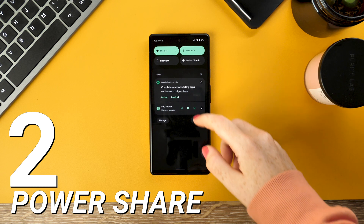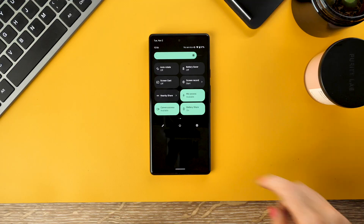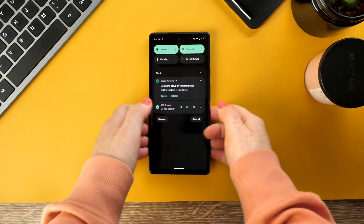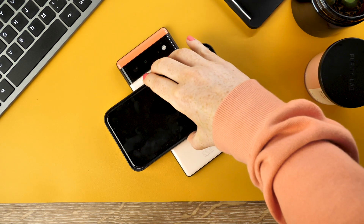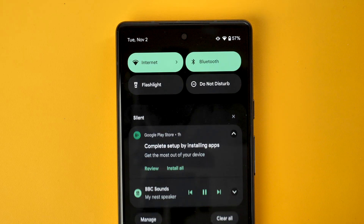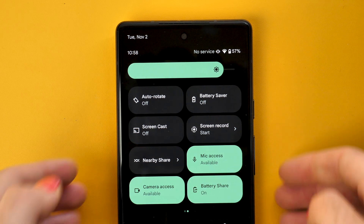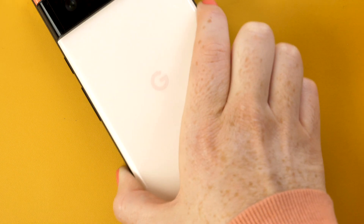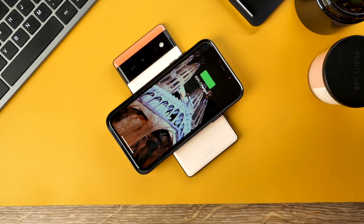Moving on, Google has brought PowerShare to the Pixel phones — a simple but convenient feature for providing some extra juice for your friends or just charging up your earbuds. To enable this, simply swipe down your notification tray, pull down again to see more toggles, and click PowerShare. Then just place the wireless charging compatible device on the back of the phone to share your power. Great in a pinch.